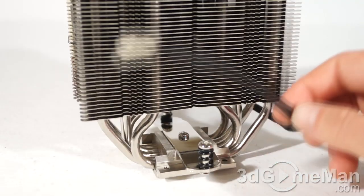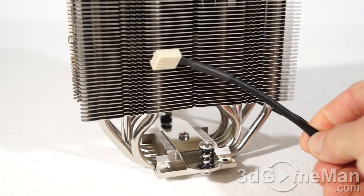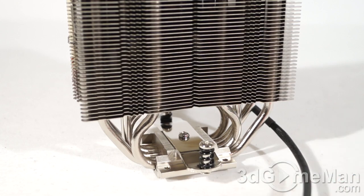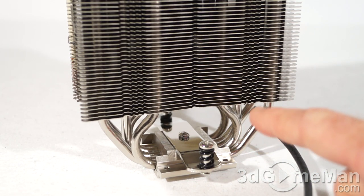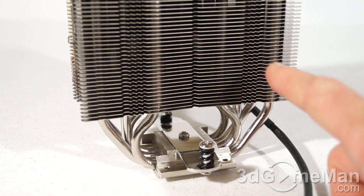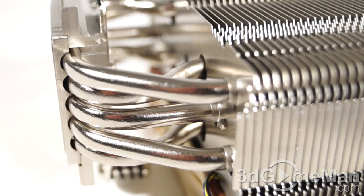The fan comes with a nice sleeved lead and a four-pin connector that connects to the motherboard's fan header. Material-wise, the base plate and heat pipes are copper, while the many fins are aluminum. All joints are soldered and everything is nickel plated.